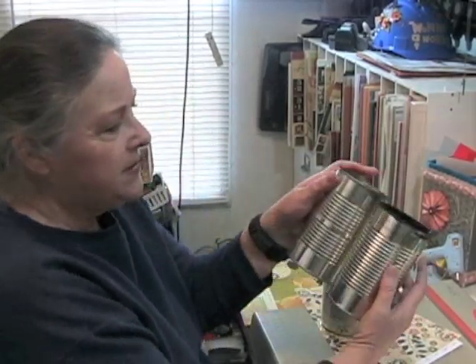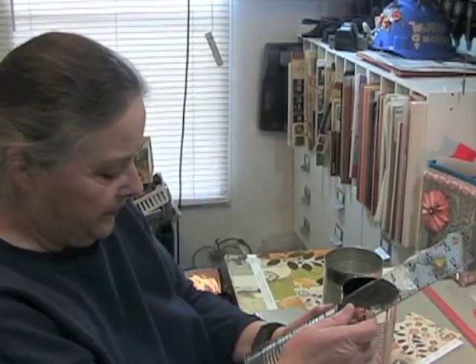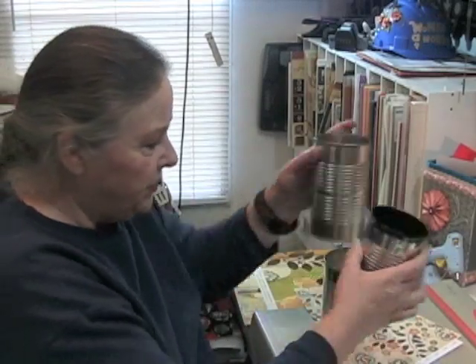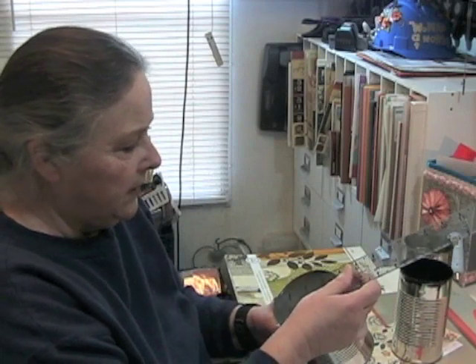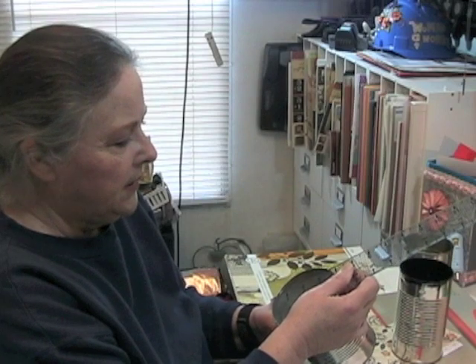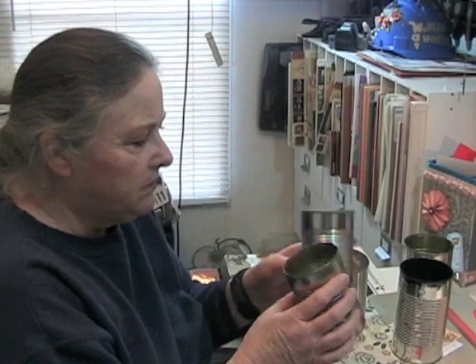I have two of this size — I don't know what size these cans are, but this measures a little over five and a half inches tall and three inches wide. This one is a little over four and a half inches tall and over three and three quarter inches wide. And then I have these two smaller ones — these are just regular size cans that you get vegetables in.